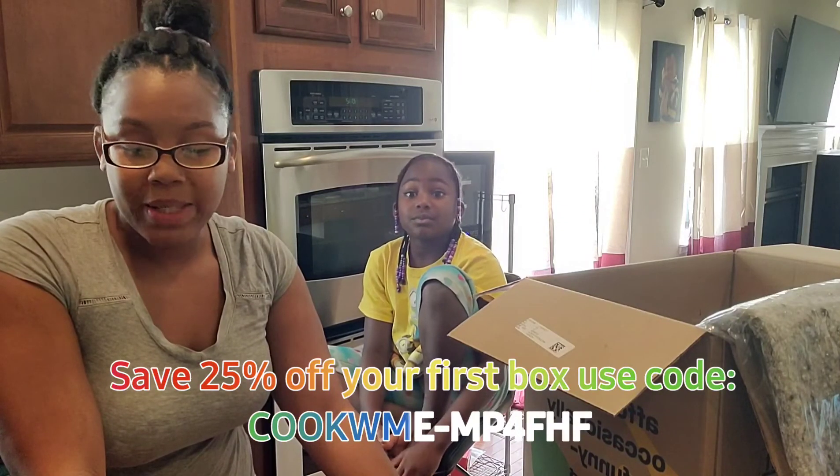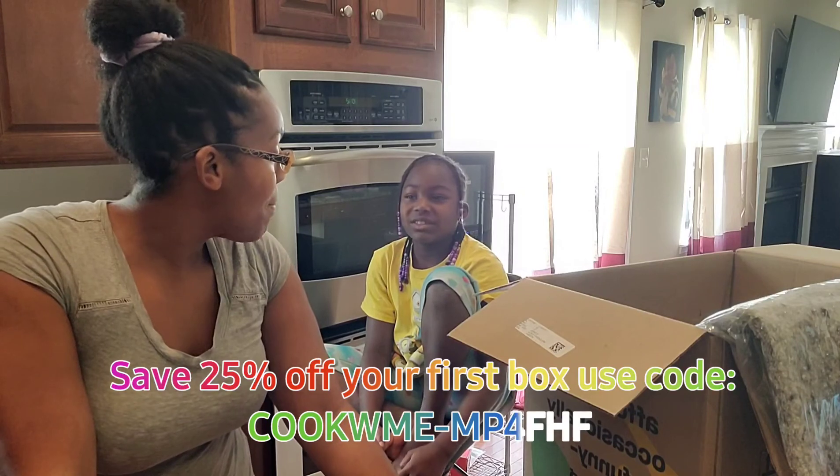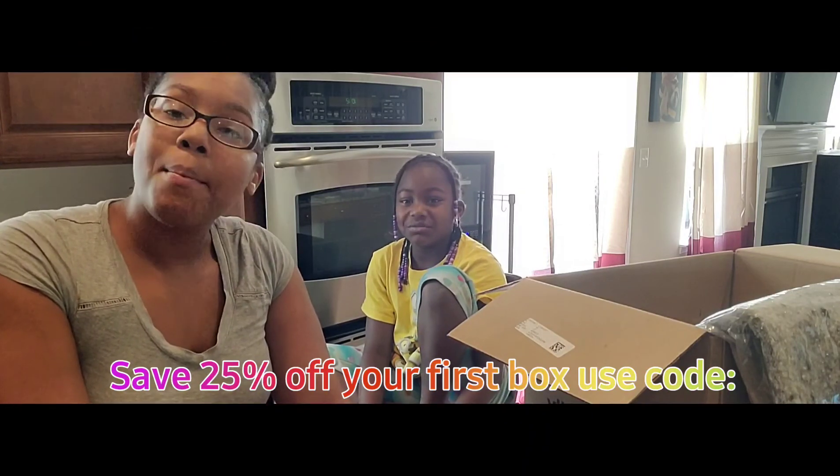We still have more videos coming — still getting settled, but yeah. Bye bye!